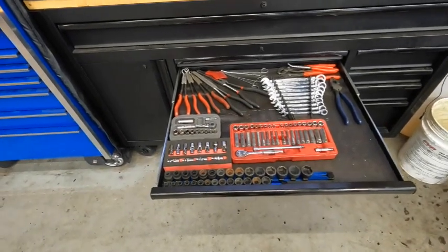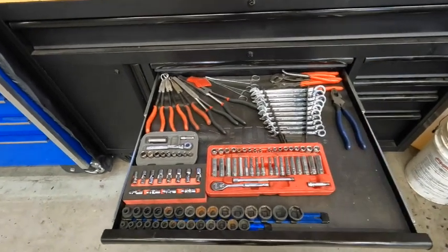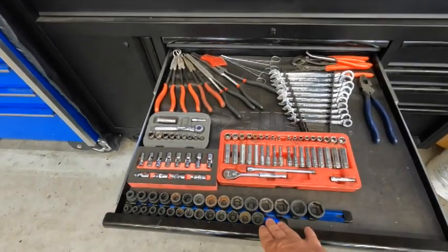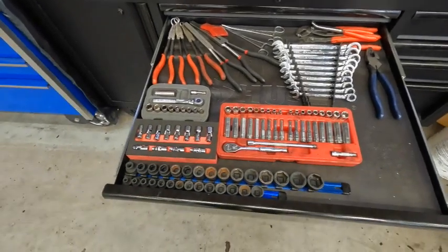This other drawer has a little bit of a mix — I have some wrenches, sockets, and things of that nature. Primarily what's used here are these wrenches and this set, and especially these impact sockets. These are my little stubby impact sockets — they can go into a lot of places where it's hard to reach. I'll definitely be making a video on those coming up on the channel.